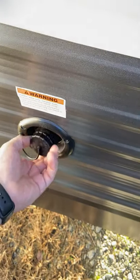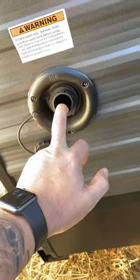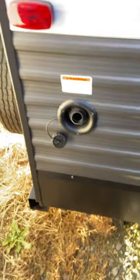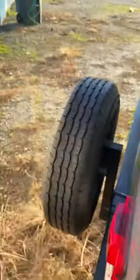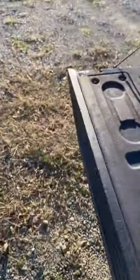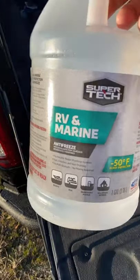Assuming everything is empty and you've taken care of the water heater, come over here and take this off — this is your fresh water tank fill. I poured about three gallons in here. Overkill? Sure, but rather safe than sorry. The antifreeze is only a couple dollars a gallon. I went to my local Walmart — this stuff's like three bucks a gallon, it's a light pink, and it does the job.